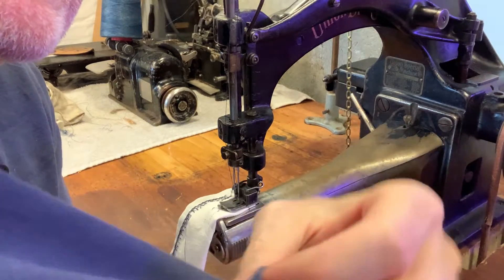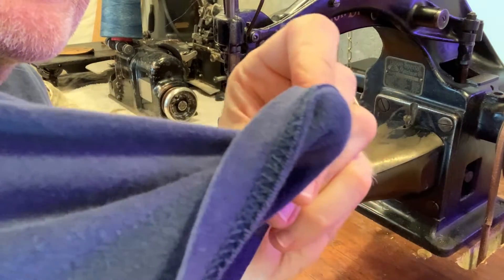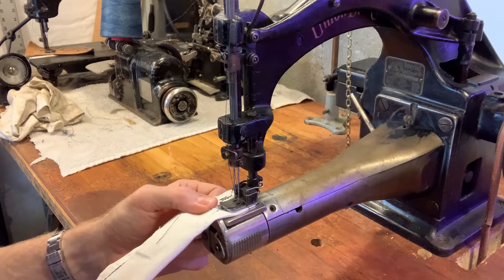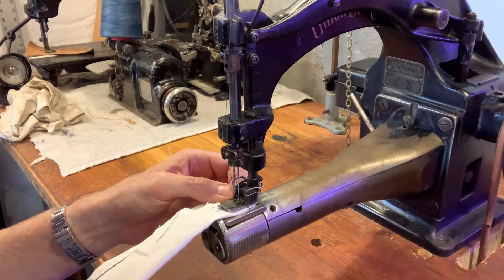Right here — upside down — you can see there's a cover stitch. There's your two needles on the top and there's your cover underneath. It's a very well-known stitch that probably a lot of people don't know about, but it's in probably every drawer and closet you have.